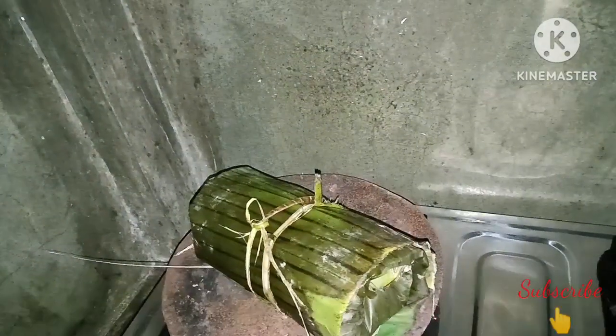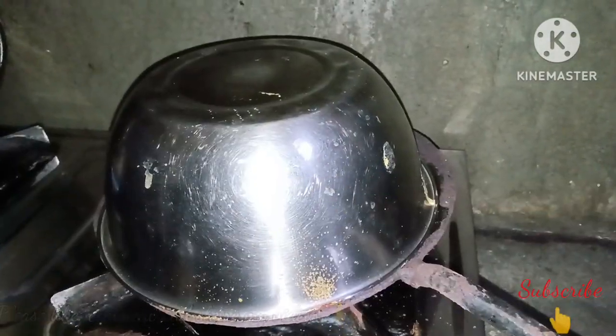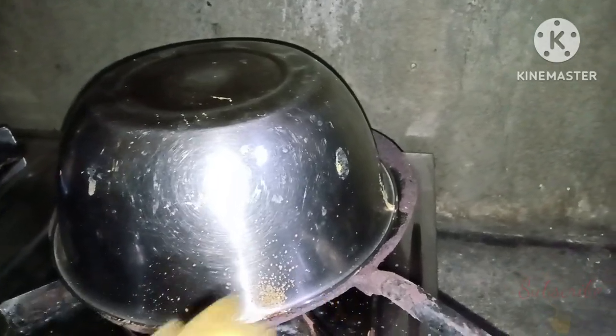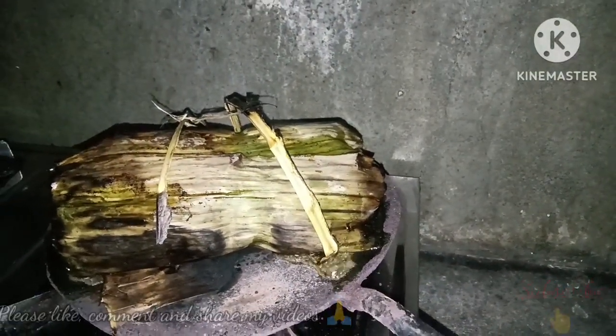So now we will cook it on the gas. We put the packet on the gas and check it after a little bit to see how the condition is. We have a little bit of water and it is turning out well.